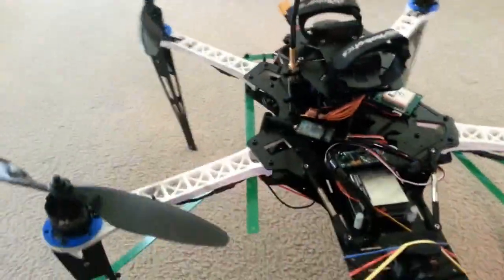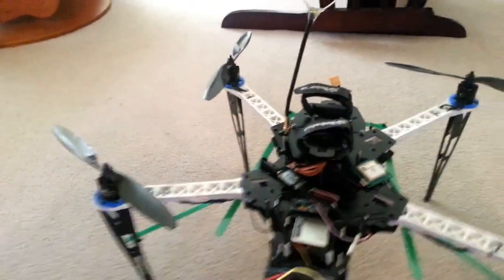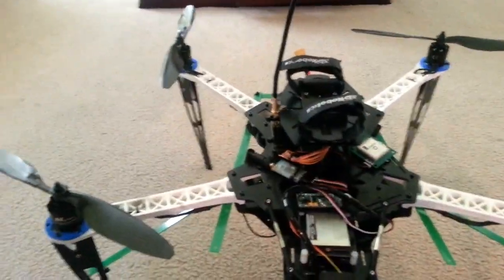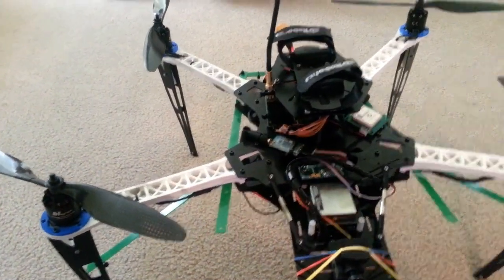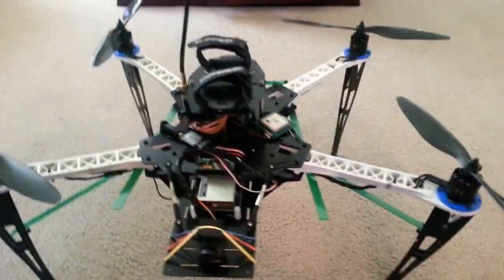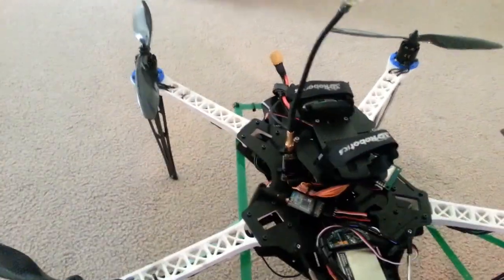I'm excited about my quad now because it's all tuned in. It turns out the differential rate parameter was the key to making it fly really well. I was messing with the PIs forever, but the differential made a ton of difference.